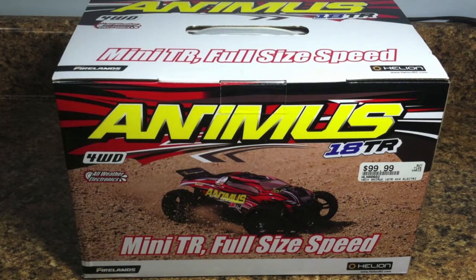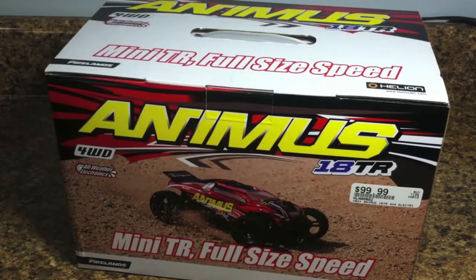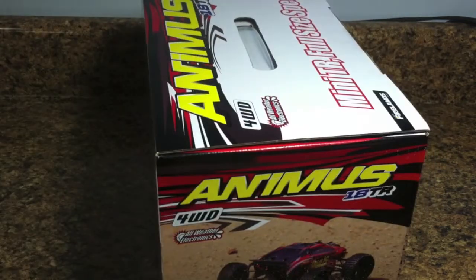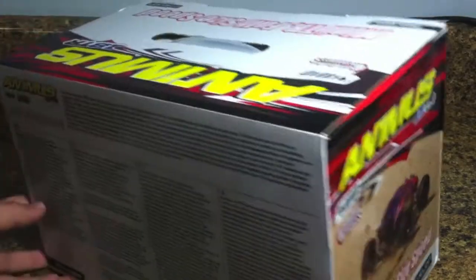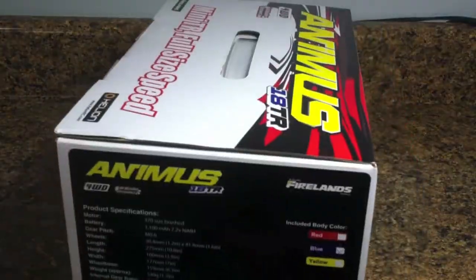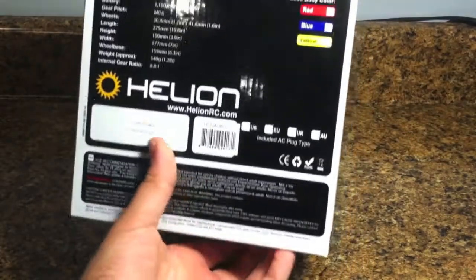Right out of the box I'm hoping this thing is ready to go. I don't know what kind of battery plug it's going to take — I hope I don't have to go buy an adapter. I'm sure it probably comes with its own charger, but we'll find out right now. Today's not going to be a running video because it's almost nighttime, it's almost dark outside, and it's raining, so I'm not going to be able to drive it today.